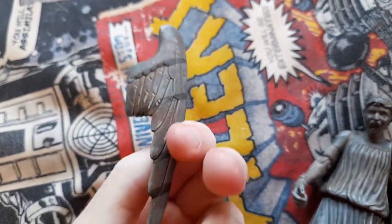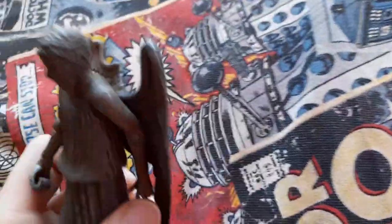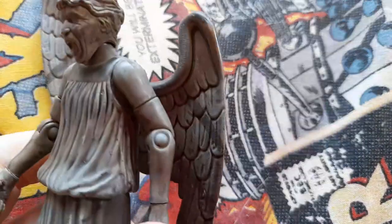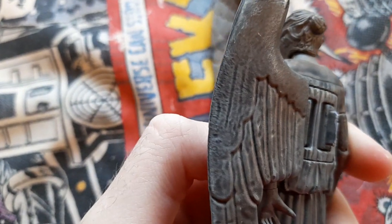It looks like on the back of that wing — it's annoying that it's come off, so annoying. From the back of that wing, it looks like the wings are actually removable. You can put them on when you get them out of the box, I think.